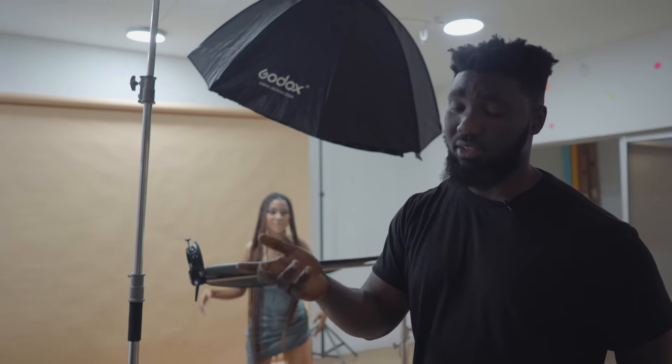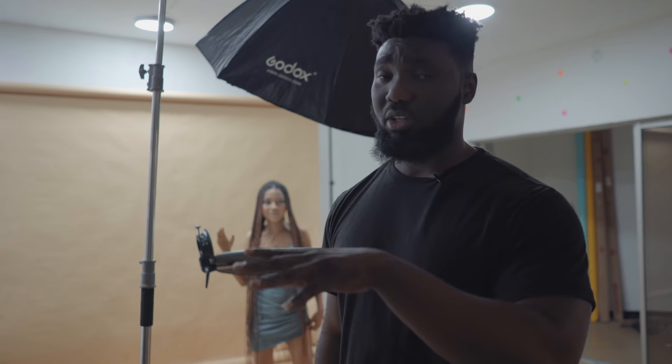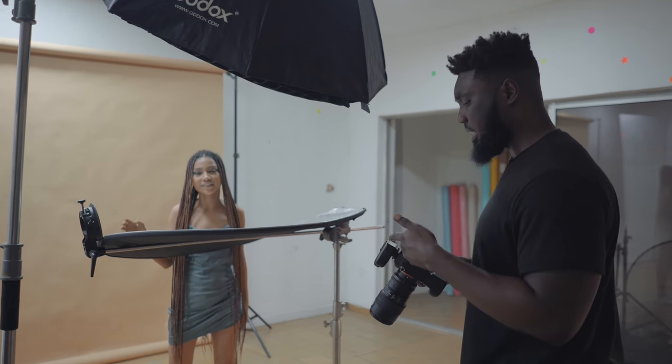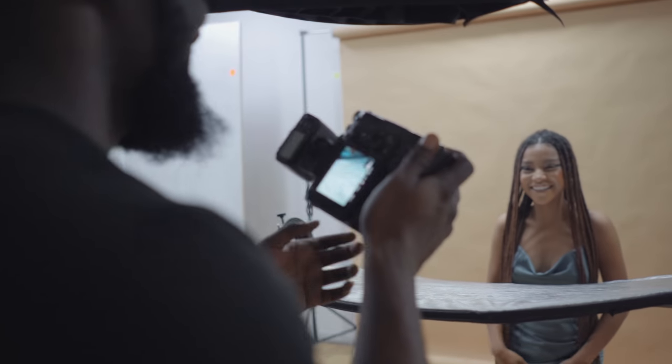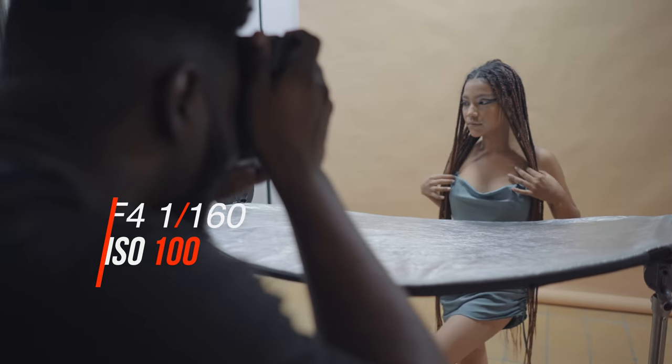I'm planning on shooting some really shallow depth-of-field studio portraits. I'm using a studio strobe that can go down to 1/128 or 1/256 so that I can get really low light and really nice shallow depth. I can shoot as low as f/2.8 — that's as low as this lens can go. My camera settings right now are f/4, 1/160, ISO 100. Let's just take a few portraits and see how that looks.